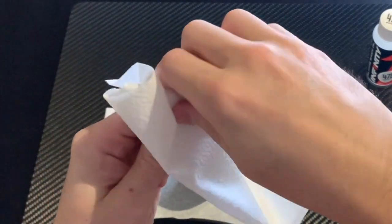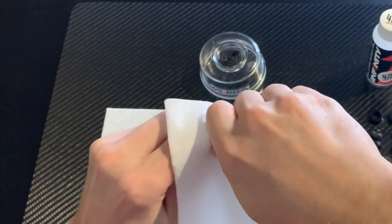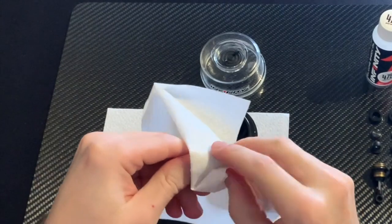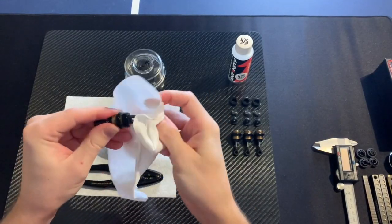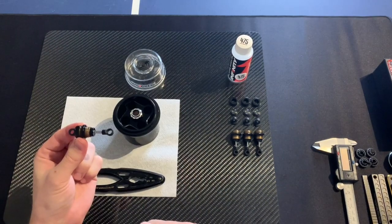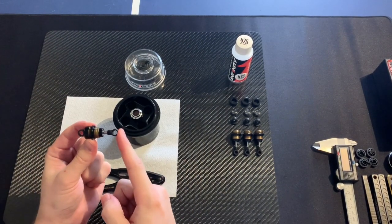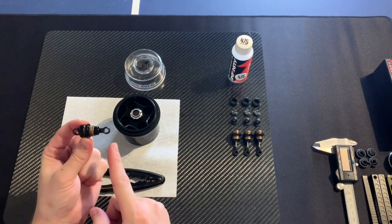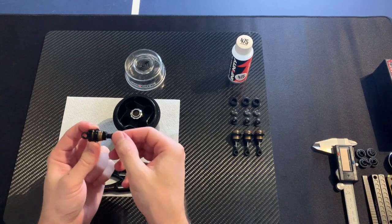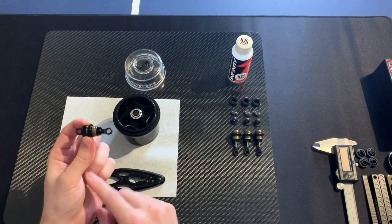Take some paper, tide it off, and remove the excess oil. And there we have the shock all cleaned up. Push the piston in — we check there is no rebound and it has a good smooth feeling. It is good.